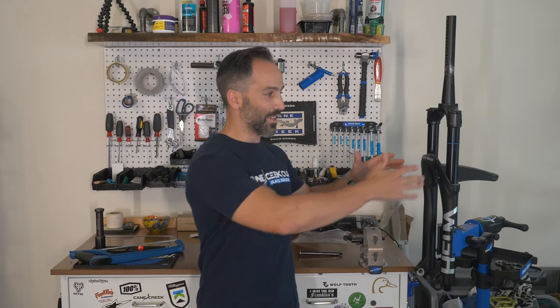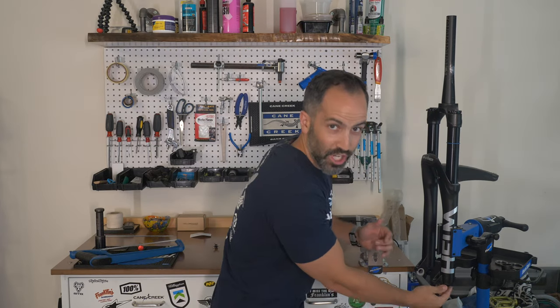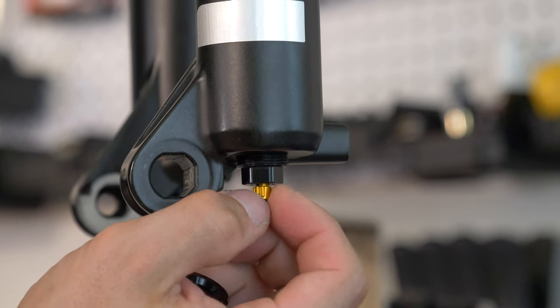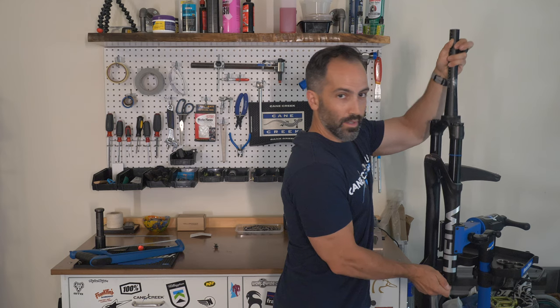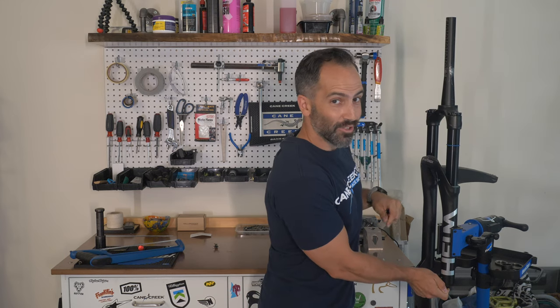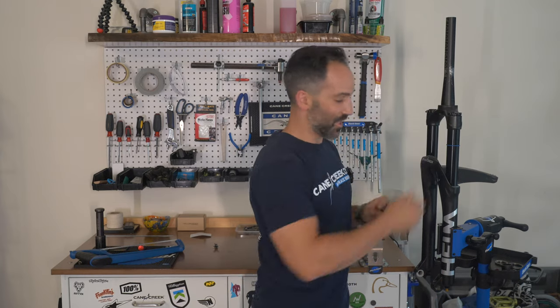One of the neatest things that we have is a negative air chamber that we control. There is a negative air chamber equalizer down here on the bottom of the fork. You can use this button down here — it's not a travel adjuster — to equalize your negative air chamber after you pump up your positive air chamber.